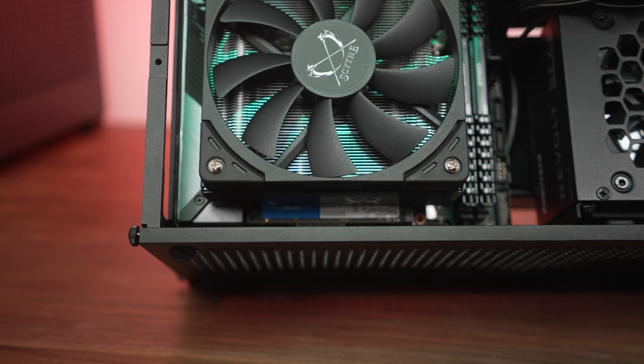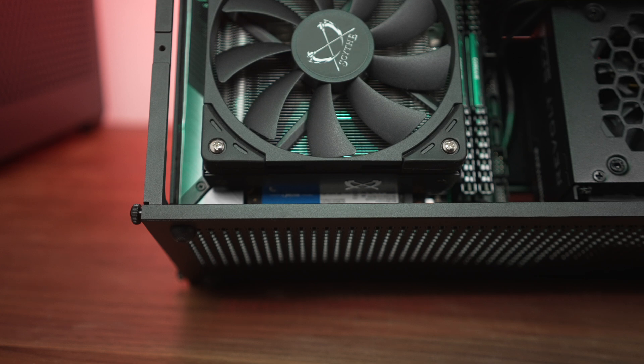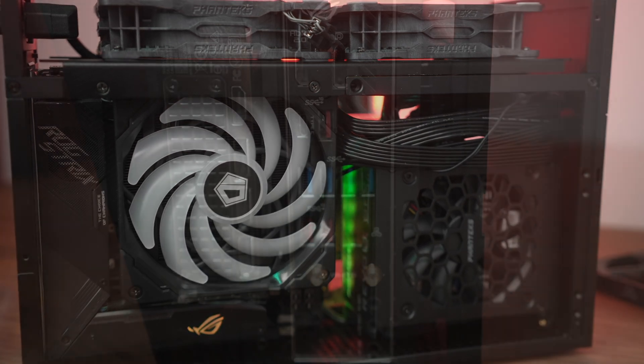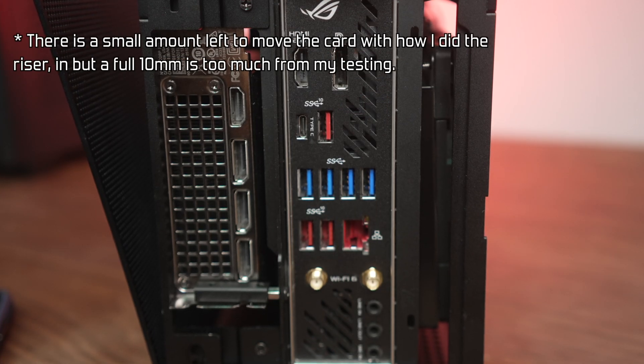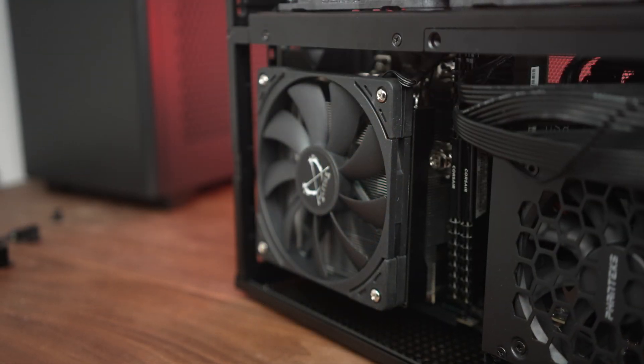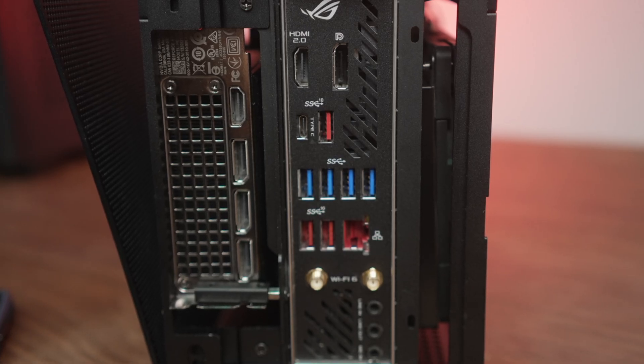With most boards and low profile RAM, you can get the cooler to clear without any issue. But you do run into the same clearance issue with the support bar on the T1 V2. So short of pushing it out another 10 millimeters — which you don't have with a two-slot card — this is the way it has to fit. There are plenty of boards that will work with this cooler, but you do have to gauge how high your M.2 heat sink is and proceed with caution.